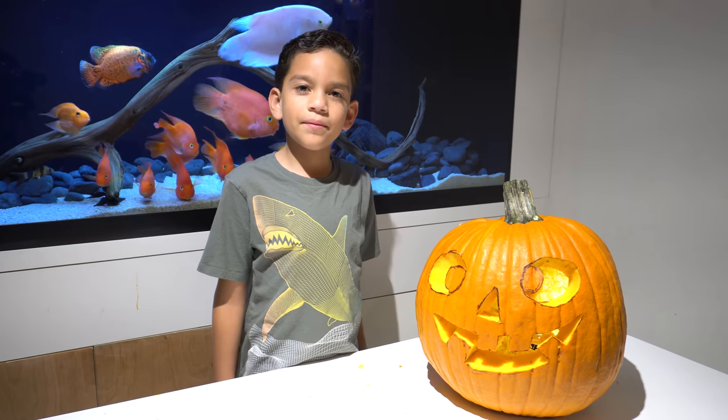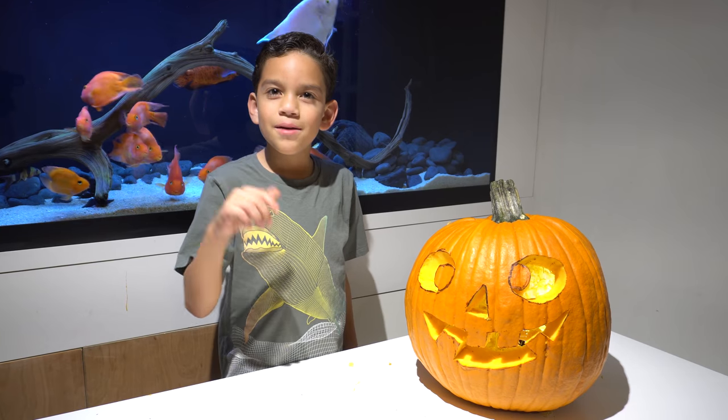Alright, go ahead and subscribe and hit that like button. Follow me on Instagram, Facebook, and Twitter. Bye guys!